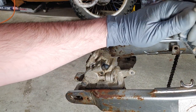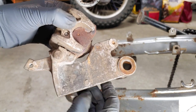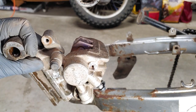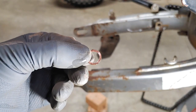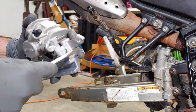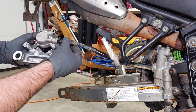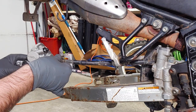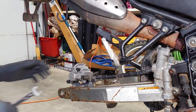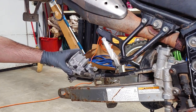Set the brake line aside pointed up so it doesn't leak all its fluid. Make sure to remove the old crush washer, remove the plastic cap from the new caliper, and install a new crush washer before reattaching the brake line. Another eighth of a turn felt like enough to compress the washer for a good seal. The second nut from the caliper can be turned to relieve any twist from the brake line.